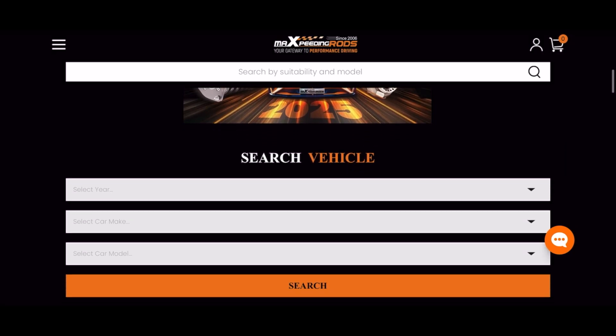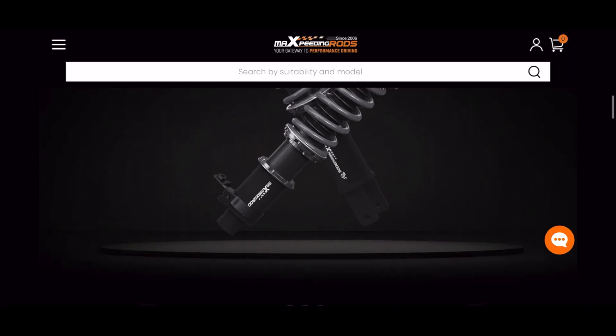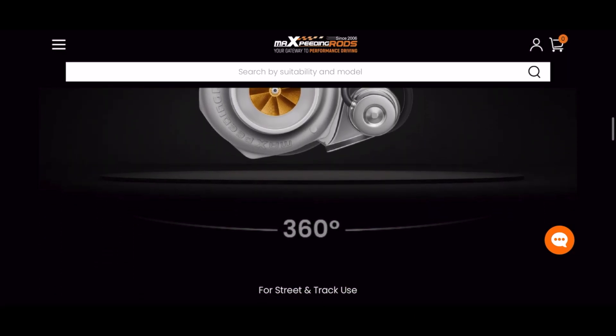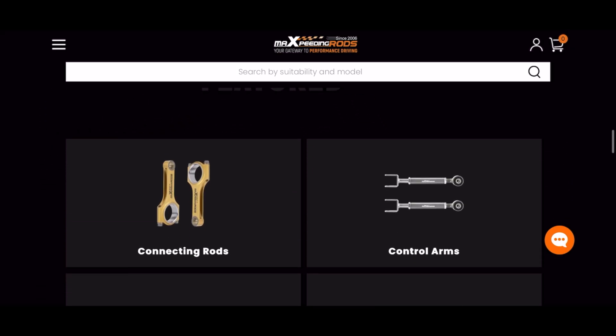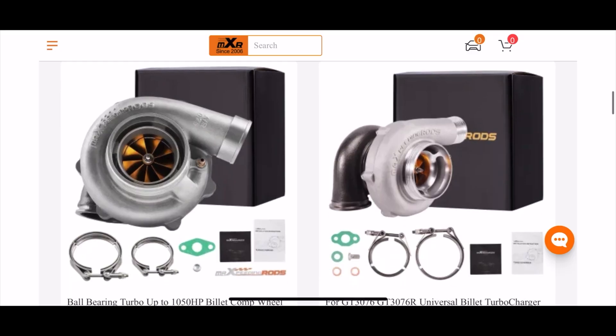We are now working with Max Peating Rods to get you guys a discount at checkout. Whether you need connecting rods, coilovers, or a new turbocharger, check them out and use code B2B to save 10% at checkout.